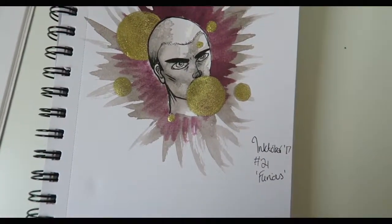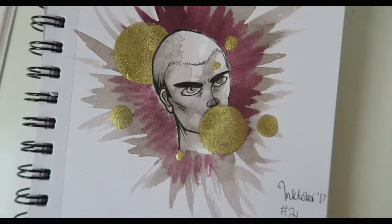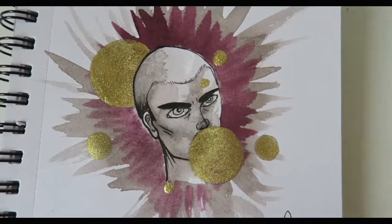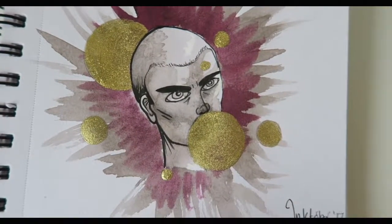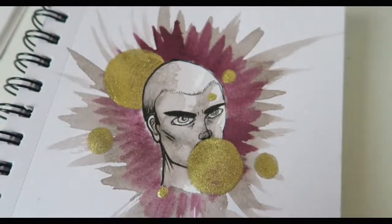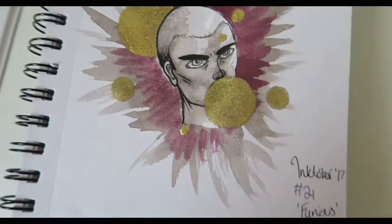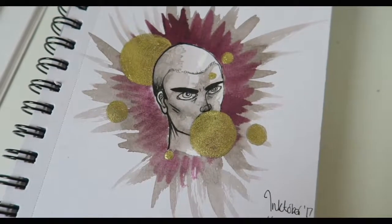The last one is one I've just finished, which again I messed up. The prompt was 'furious' and I drew a furious face, but I made the mistake of going over paper that was still damp with my Kuretake liner. The mouth was an open, angry mouth and I just smudged absolutely everywhere — it was just a smudged blob. So I've just stuck some golden circles all over the place, and that'll have to do because I'm not going to redo it. It's all about learning, and I'm definitely learning what to do and what not to do.